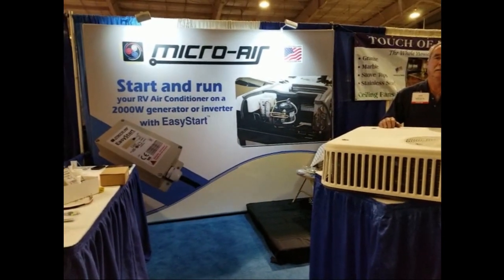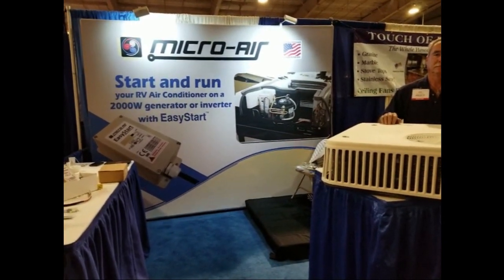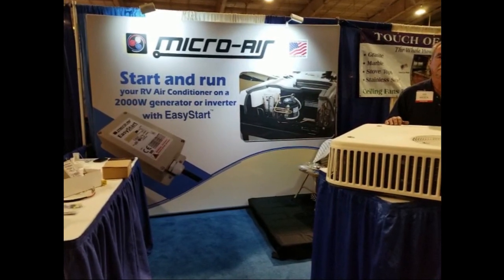Hi, I'm here at the Tampa RV Super Show in Tampa, Florida at the Microware booth with Ted Wissman.